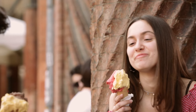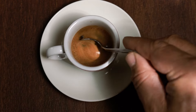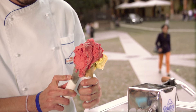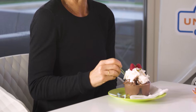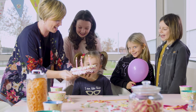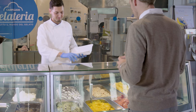Artisan gelato, delicious when it is freshly made! Just like espresso, cafe, and pizza, artisan gelato is a symbol of Italian taste all over the world. Gelato can be served in many different ways: gelato cone, gelato cakes, gelato sticks, gelato pies, and gelato takeaway.